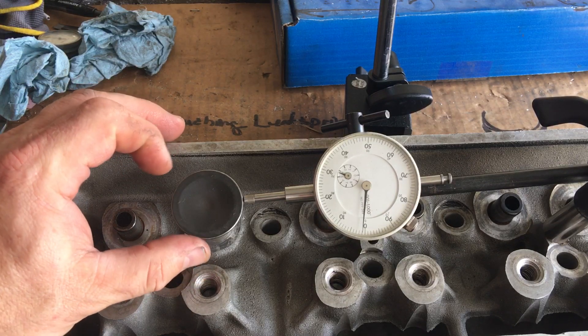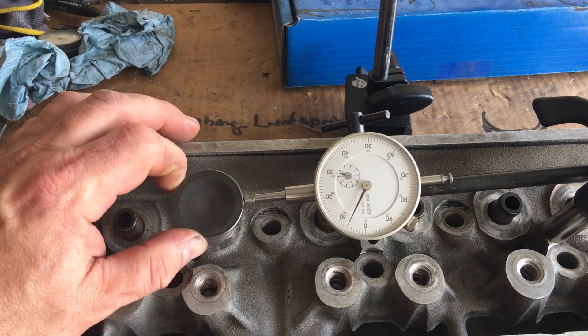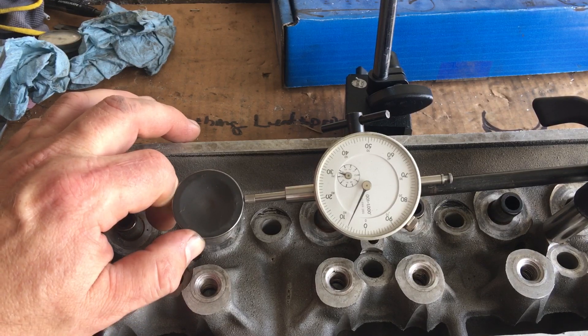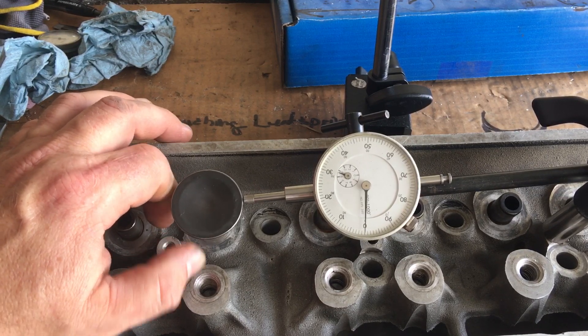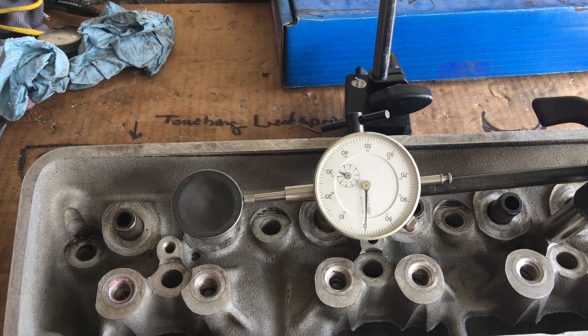It makes me sick because we were really hoping not to have to do that kind of expense on these heads. But these valves were so burned up on the stems that it gave a false reading on what I'd call the wiggle test — where you pull the valve slightly off the seat and wiggle it back and forth to get an idea how much wear is on your valve guide.